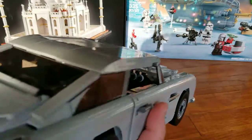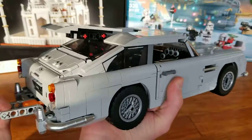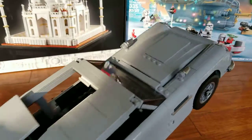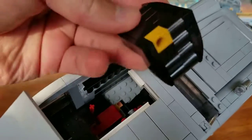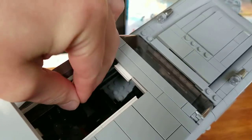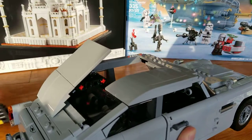For some of the features, if you pull back here it will lift the lid up, and then if you release it shoots the passenger seat out. This feature actually works quite well. The seat will reattach just using the red rod here.